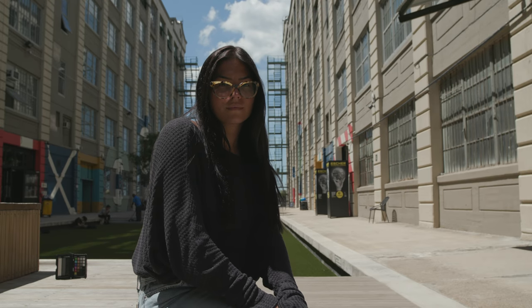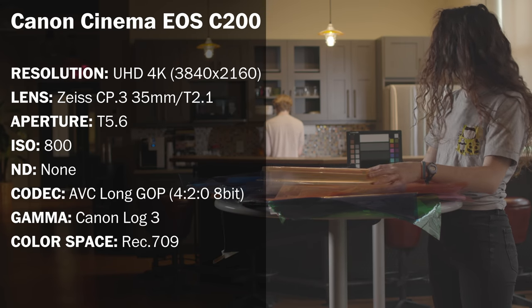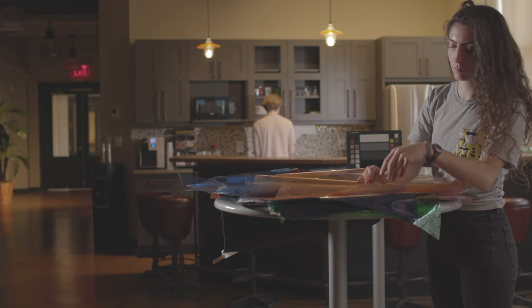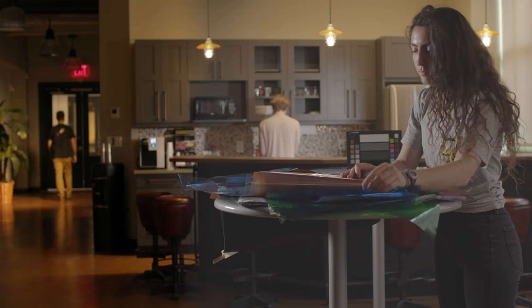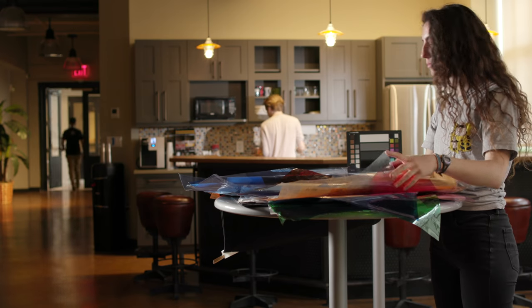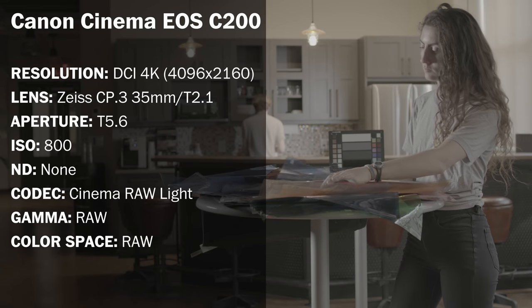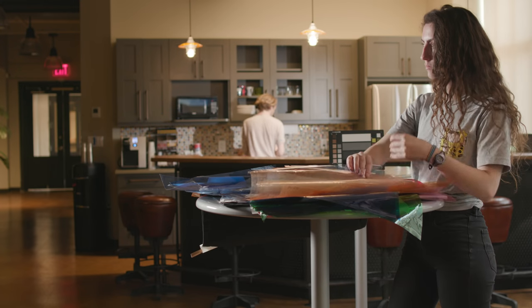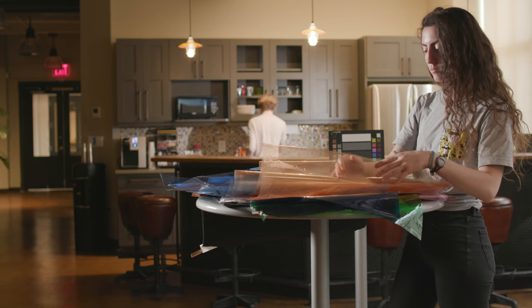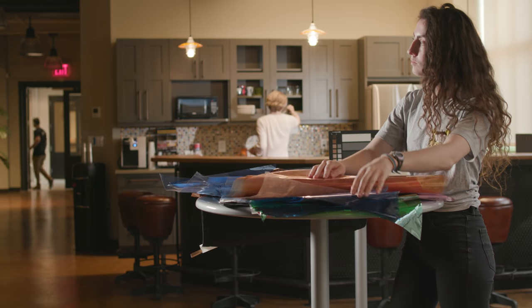Now we're moving on to our mixed lighting setup for our test footage, and here are the settings for the camera recording to SD cards. Here's that footage without any information on screen so you can see that dynamic range and what is in the frame, and here it is with a Rec.709 LUT applied. Now we're taking a look at our settings when we recorded to Cinema RAW Light to the CFast card. Here's that footage without the information on screen so you can see the entire frame, and here's what it looks like with a Rec.709 LUT applied. Please download the footage so that you can apply your own LUTs or grade it as you'd like in your favorite application.